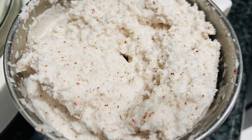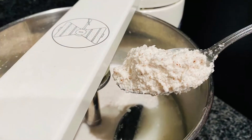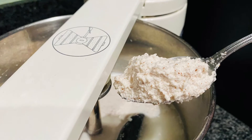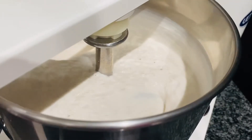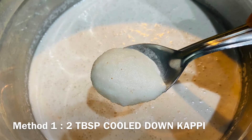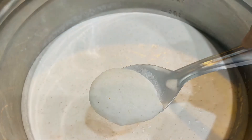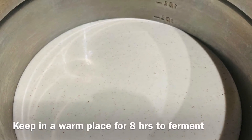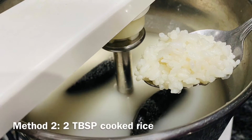Now we are going to add this coconut paste to the ground rice batter and grind them together very well. After that, in the first method, we will add the already cooked kappi which is cooled down, mix well, and keep in a warm place for up to eight hours to ferment.